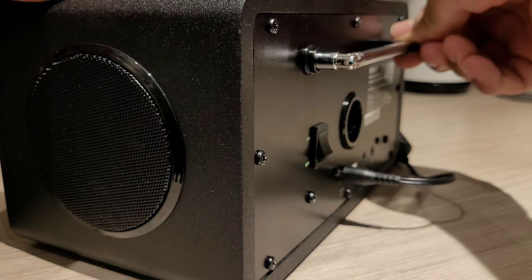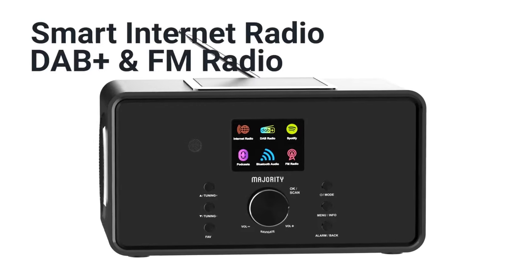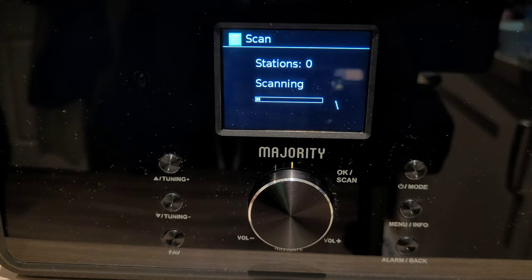You can play music through the FM radio or get access to thousands of radio stations using internet radio or the DAB feature. Simply scan for stations and away you go.